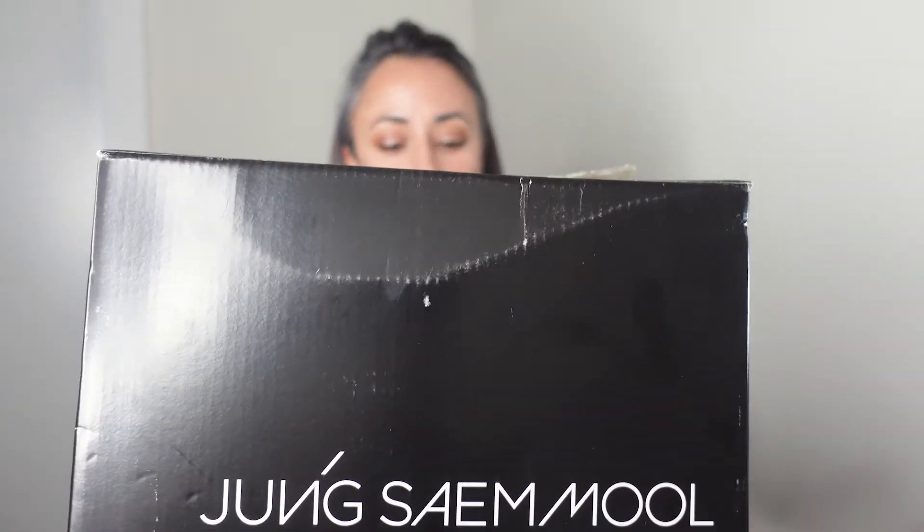Hi! In this video I will be unboxing a Joong Sam Mul mini haul. Joong Sam Mul, or in short JSM, is a Korean brand founded by Korean celebrity makeup artist whose name is Joong Sam Mul. This brand is not very famous in the West but they have a website with global shipping, so you can absolutely purchase almost all of their products.